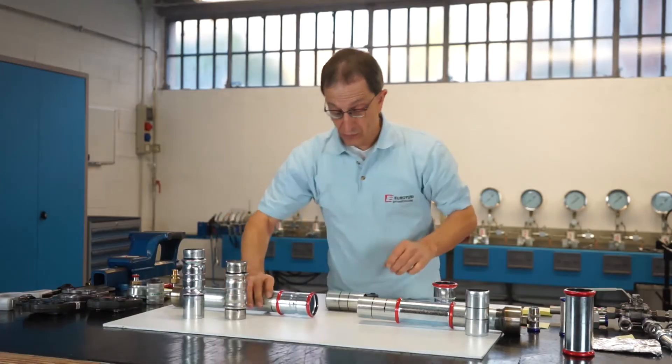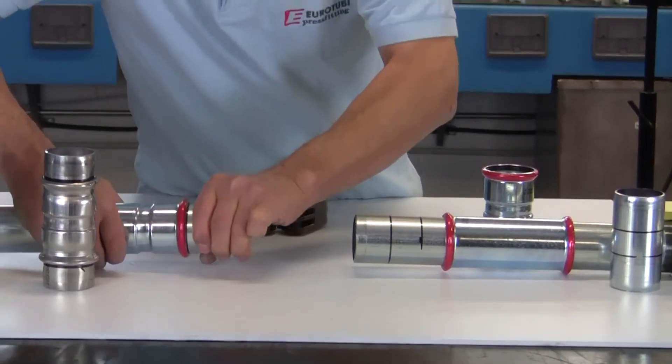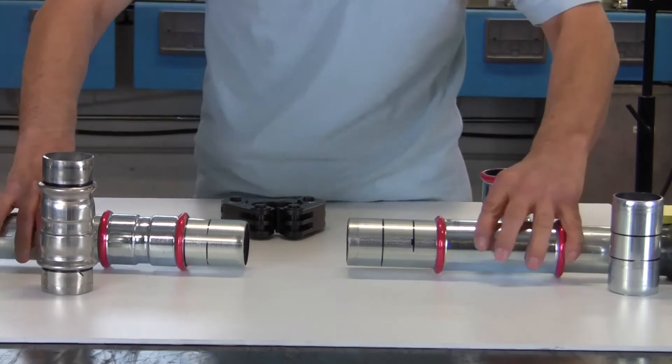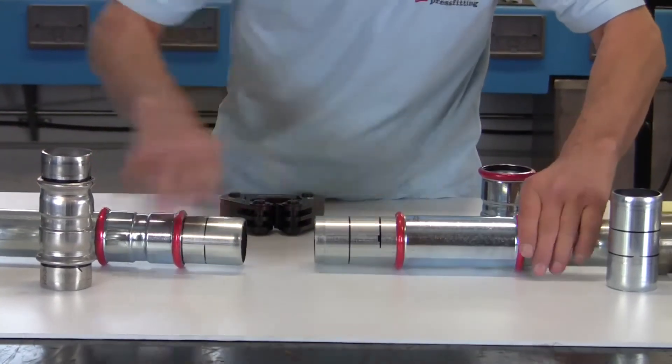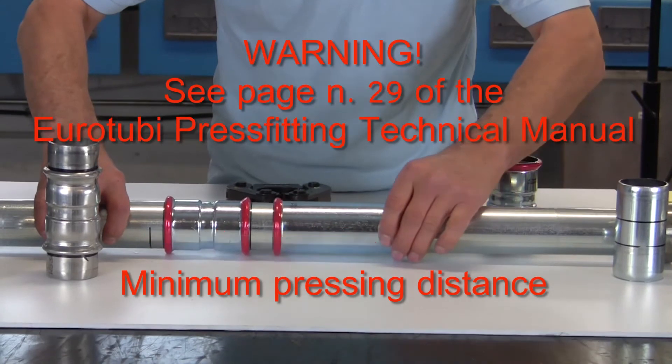We'll insert the coupling up to the stop, and the other piece up to the stop. Then, with our through coupling, we'll move to the exact point, making sure to follow the minimum pressing distance between two fittings.